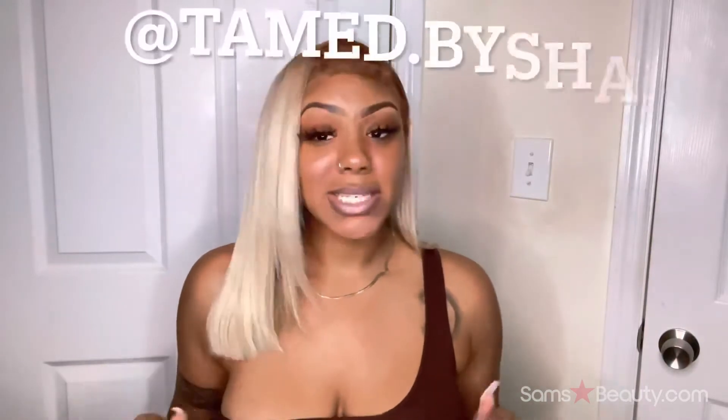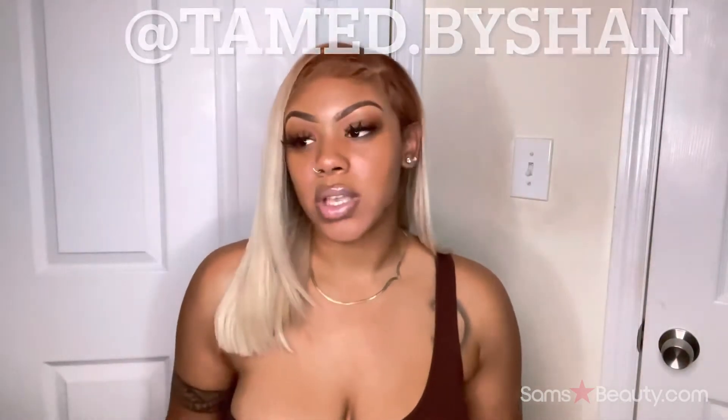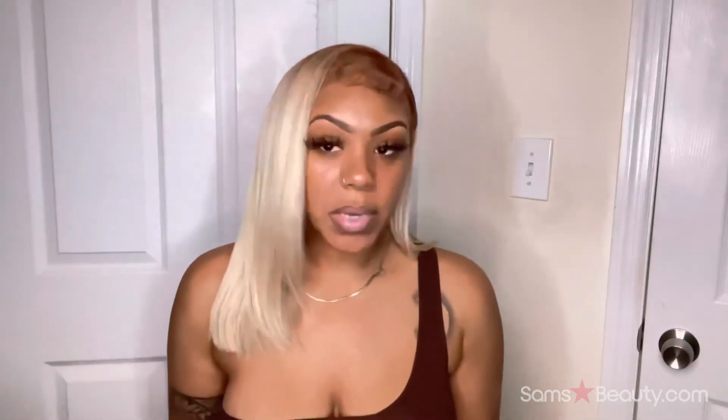She's called Tamed by Sham — she does coloring, wig creations, reconstruction, customization, all that good stuff. I ended up using only about two of the bundles and the closure.